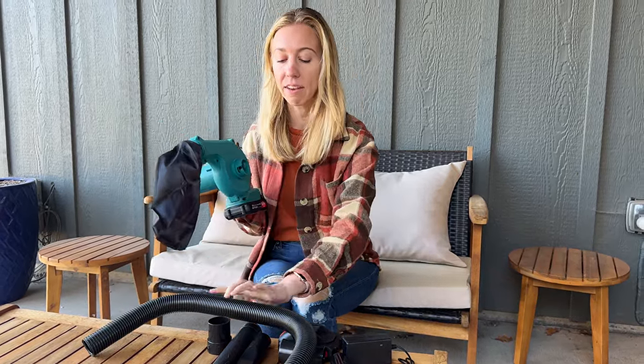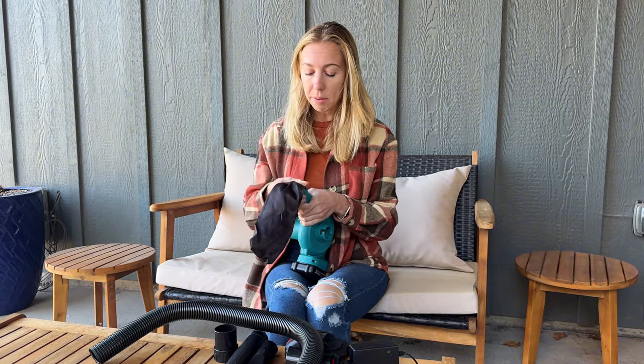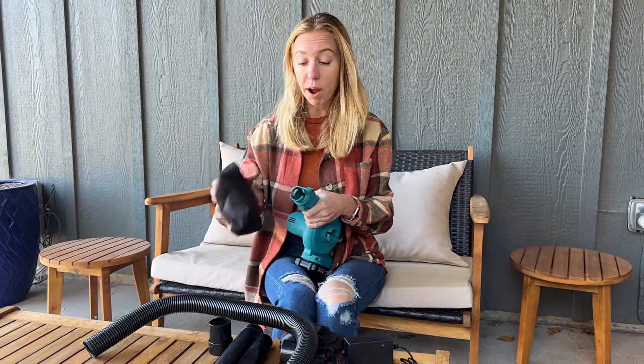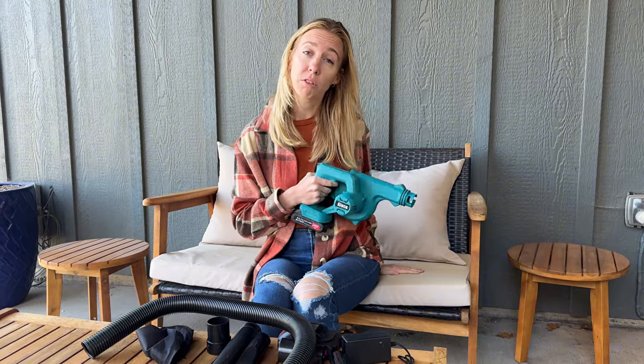One thing I found is that the suction isn't the strongest, so I would say my preference would be to use this as a little leaf blower. You definitely can't do your whole yard with this — you need a much more powerful one. But as you saw, it worked really well for blowing off a few leaves on cushions, and I think it would be great for blowing off dust on something.